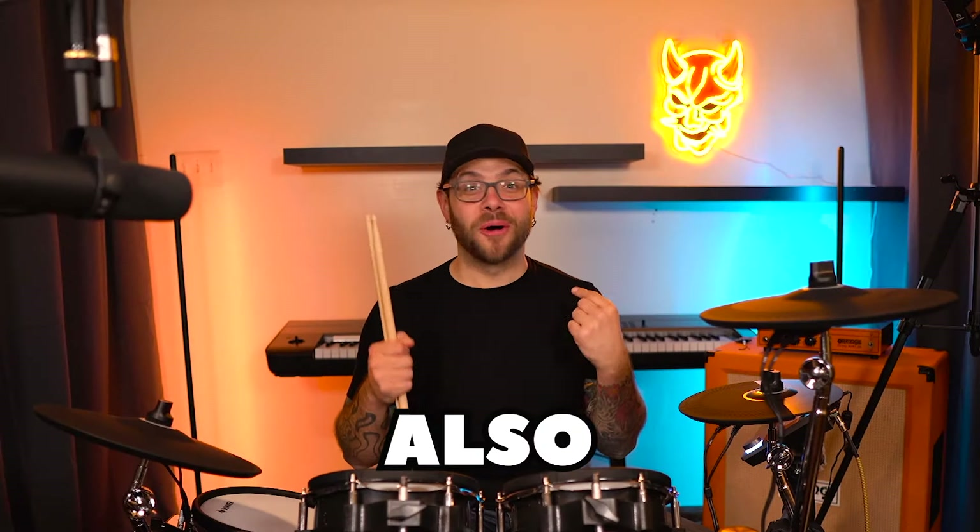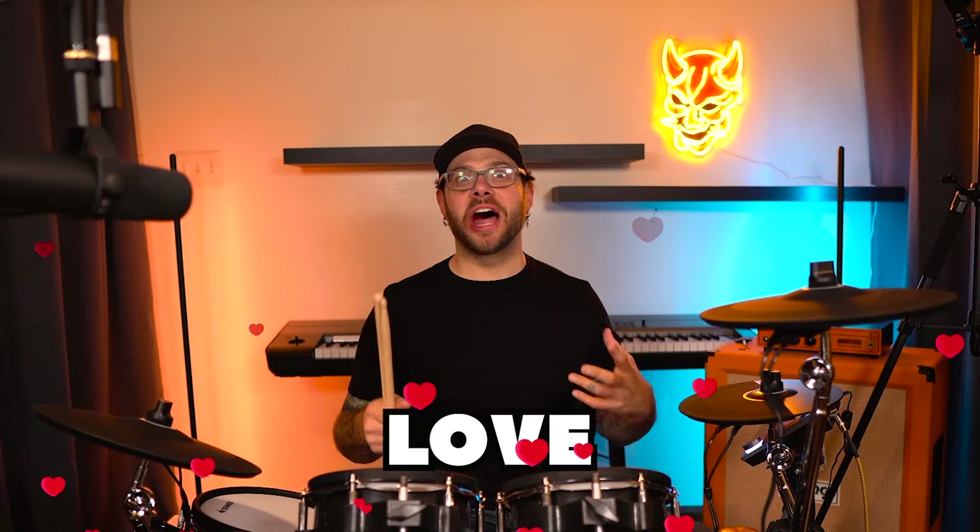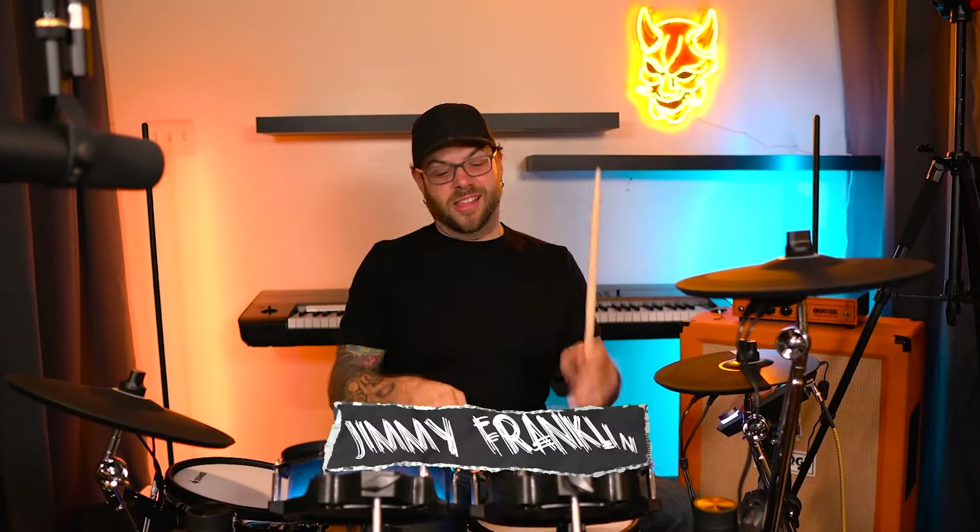I bet you did not know that I also play drums. I also bet that you did not know that I love drums that light up. And these, in fact, do light up.